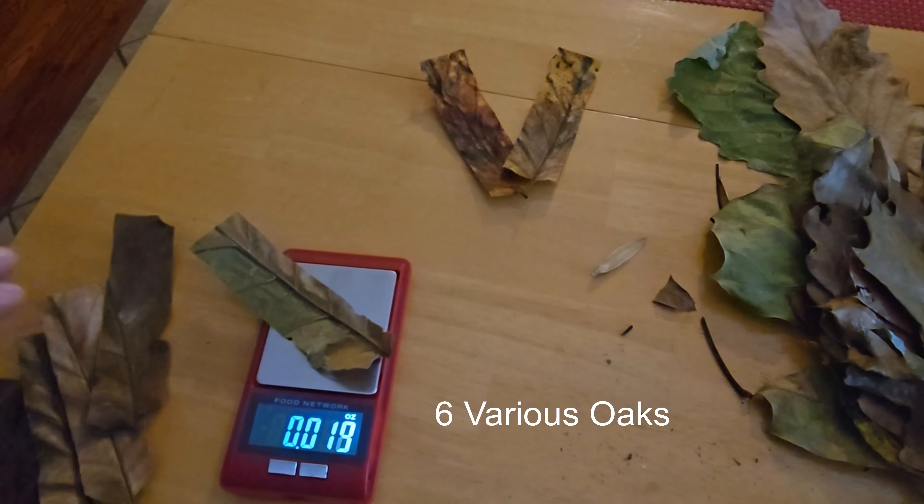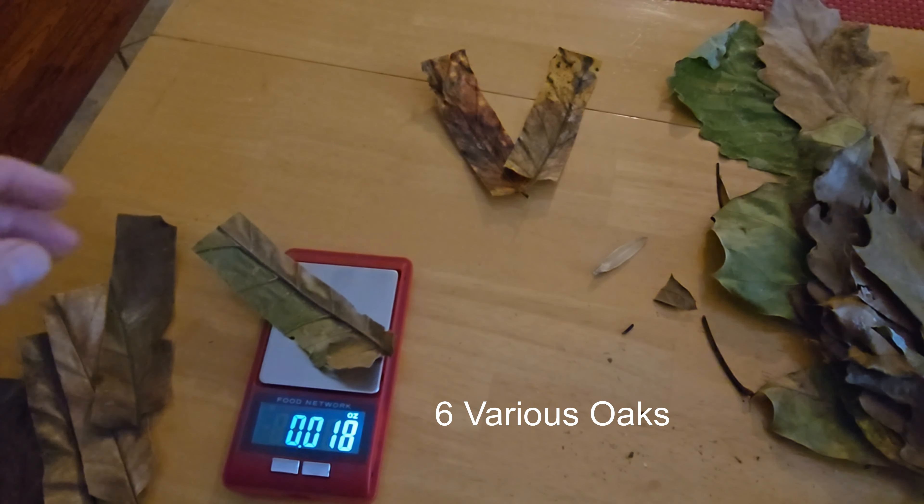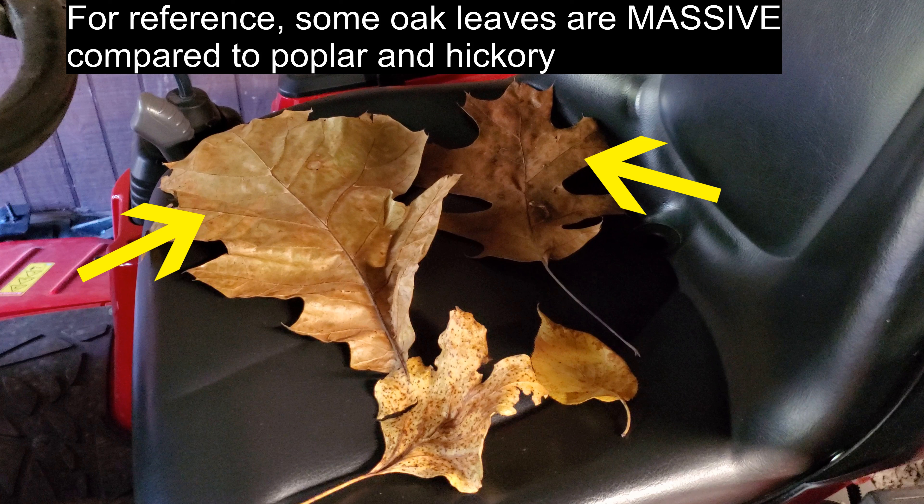Hey, welcome back and thank you for watching. This is the leaf cleanup video. I'm going to go through a couple different things this year than I've done in past years. I'm going to start with something you've probably never seen — leaf density — so stick around for that. I'm going to talk about a couple scenarios you might run into related to leaf cleanup, then go through the major options for leaf cleanup in the fall.